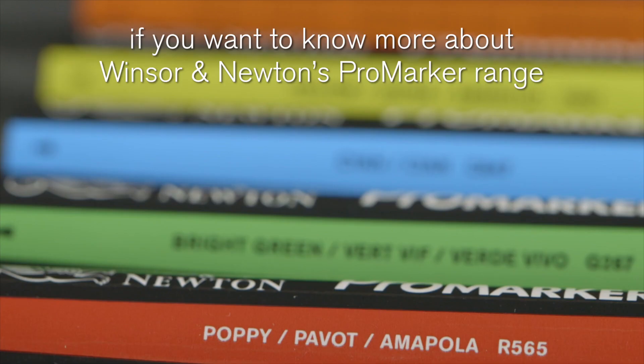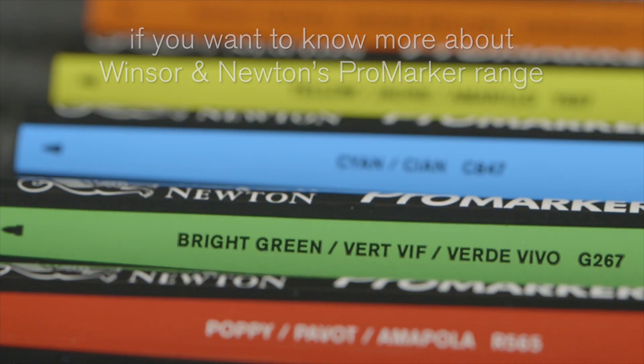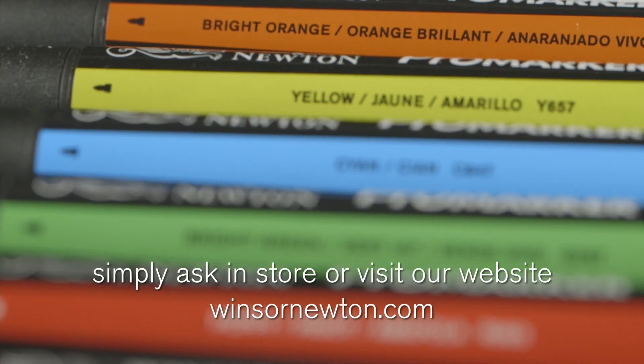If you want to know more about Winsor & Newton's Pro marker range simply ask in store or visit our website. Thank you for watching.